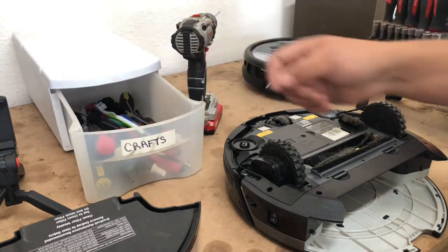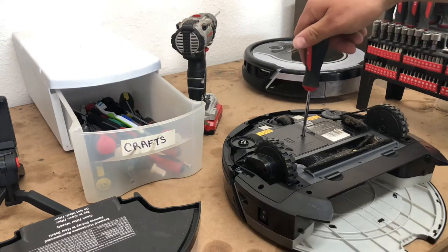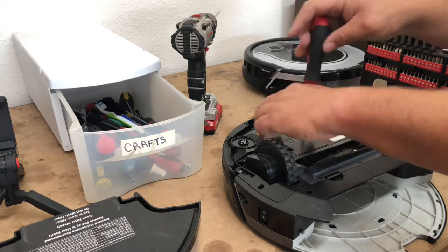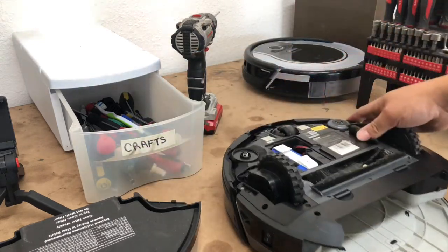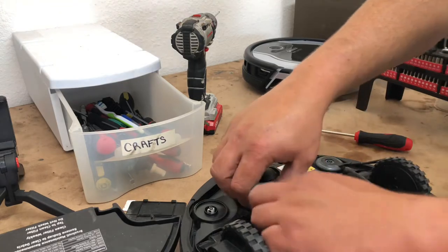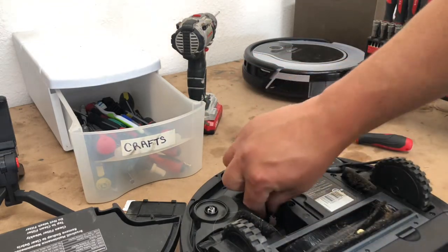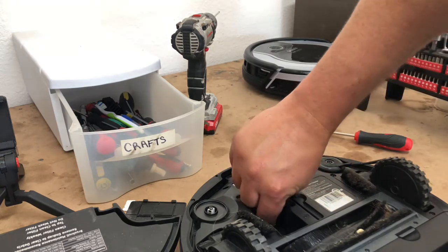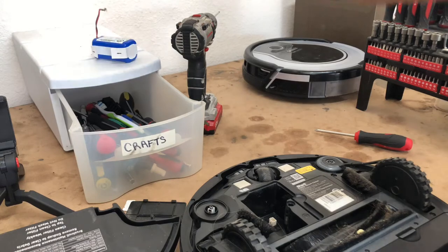First thing we're going to do is remove the battery — this is a common question I get asked all the time: how to remove the battery. Super simple. Remove the cover and pull the battery out, set it to the side. There's a little clip right there — you literally just press it and pull up. Battery comes out. Set it to the side.